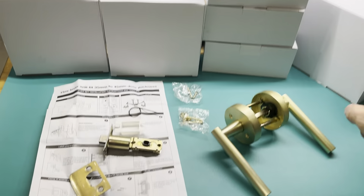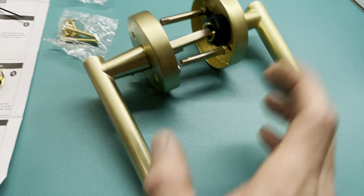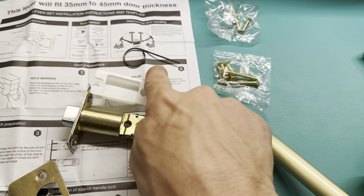I wanted to do a quick review on my six gold door levers. This is everything that comes with them — the screws and stuff. You can see how it goes together like this. This is the actual pin for locking it, and this is like the key.